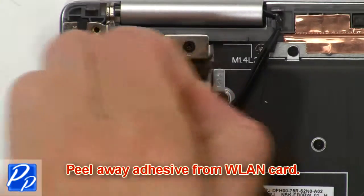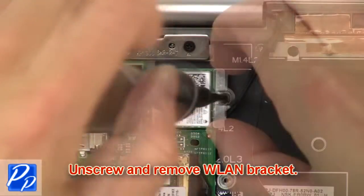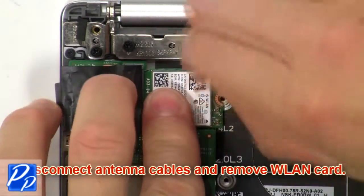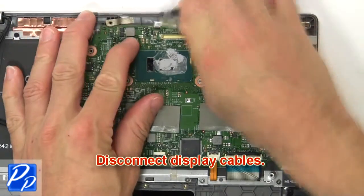Now peel away adhesive from wireless card. Then unscrew and remove wireless bracket. Now disconnect antenna cables and remove wireless card. Next disconnect display cables.